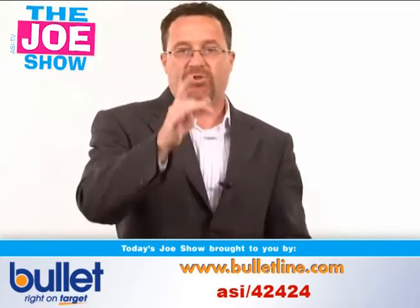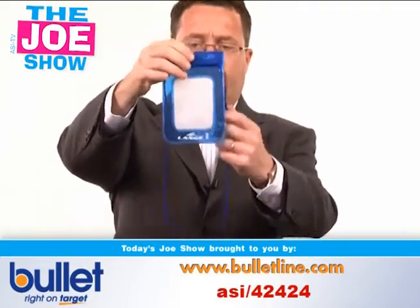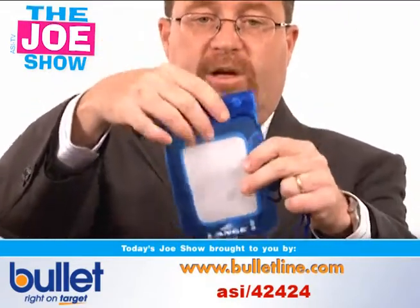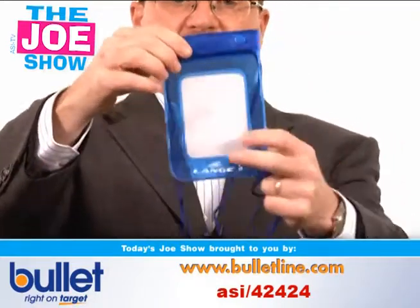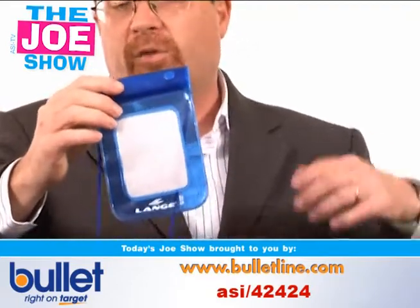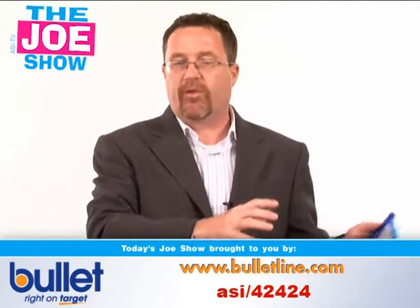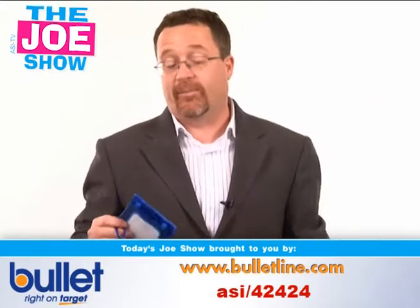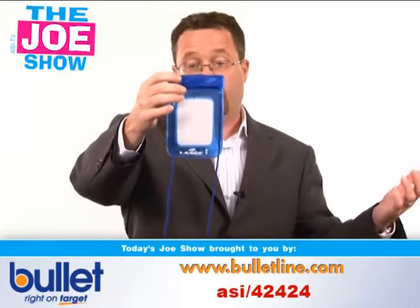Now we have two products from today's Joe Show sponsor, Bullitt. The first one is great for upcoming summer promotions. If you're looking for something for your clients and haven't tied into anything yet, this is like a little neck wallet — and it's waterproof. It's got a little snap and inside it's got a seal. People can put their identification, a watch, or money in there. When they go to the beach or on a fishing trip, they have someplace to keep it. In our area we have the Delaware River where there's a tubing run — people need someplace to keep their ID dry. This would be great for venues to give out or sell to patrons, and great for any client looking for a beach or summertime promotion.